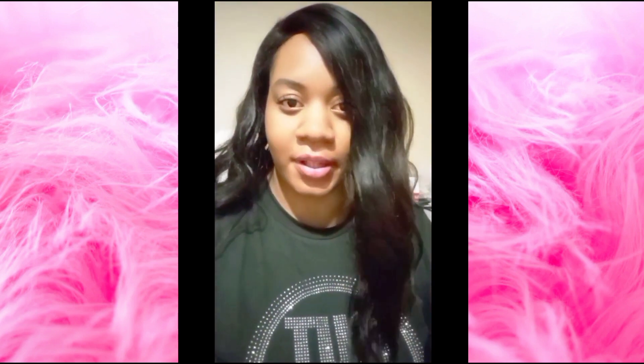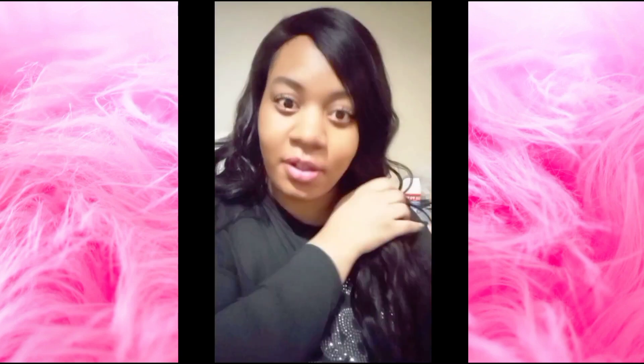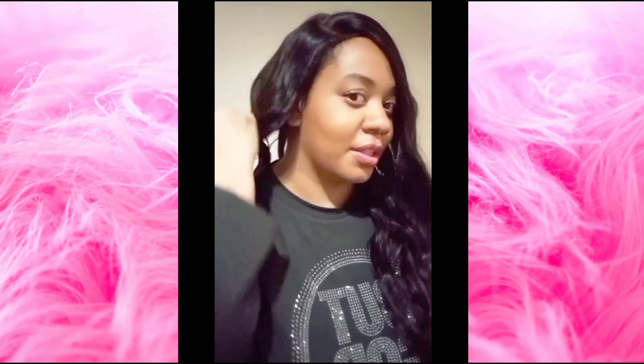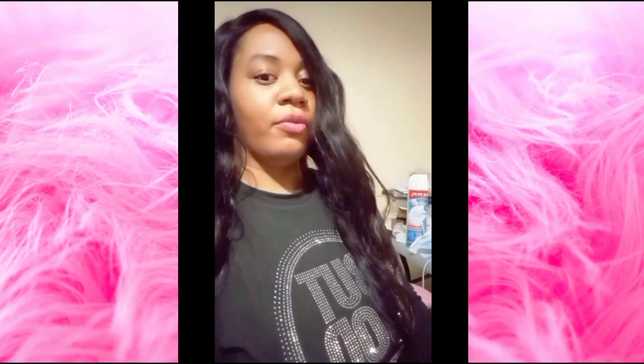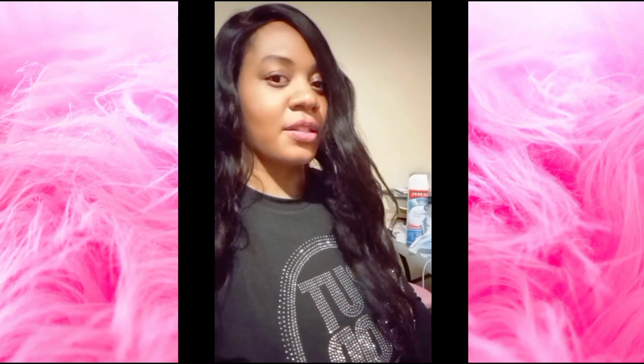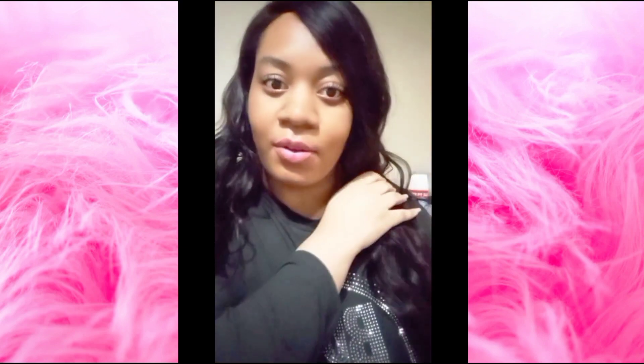Hey, what's up guys, this is Lauren and we're going to review this wig by LoveMe. It's a max parting wig and it's 100% human hair. Max parting means you can part it anywhere you want. This is the longest length — 24 inches long — very nice. And it's a loose body wave wig.